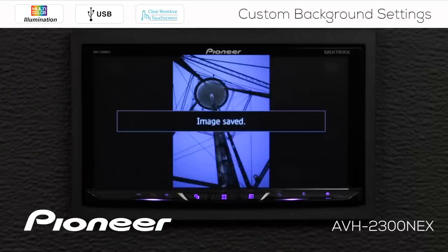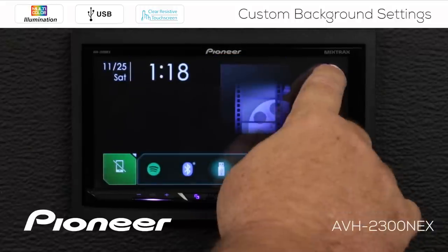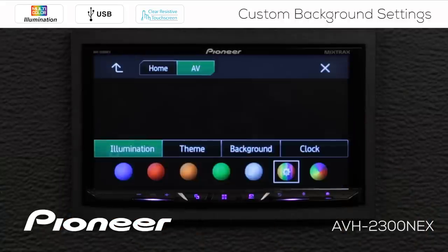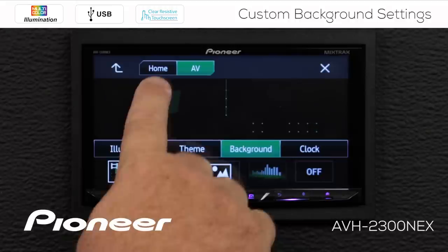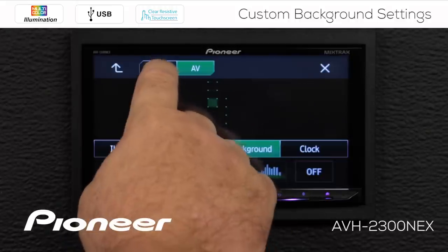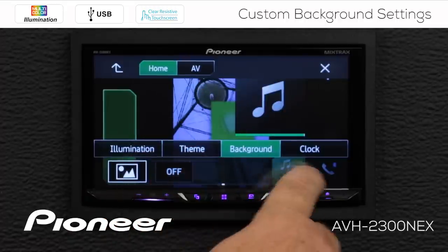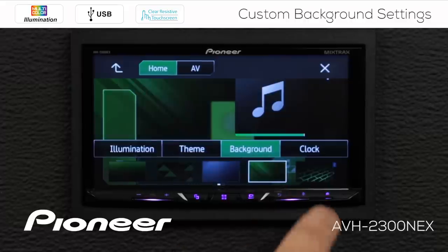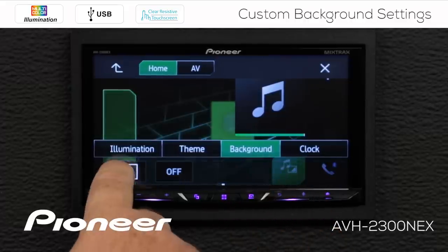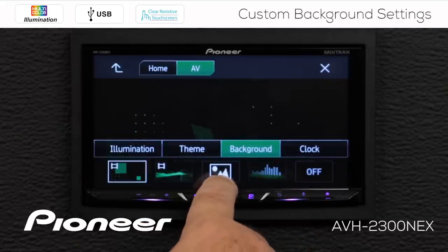Once the image has been saved, we can go back to the settings — we want our illumination settings, and remember we're going to go to the background. We've saved our custom image into the system. Now we have the home screen and the AV screen. On the home screen, I want my custom image to show up — that's the image I've chosen. If I scroll over, I can choose any of these images. Here's my custom image, and on my AV screen I can choose the custom image here as well.